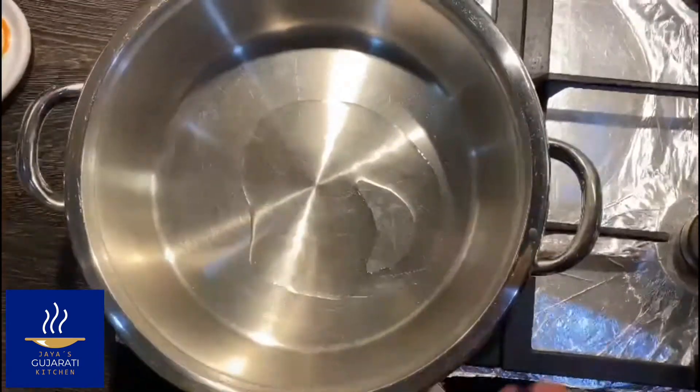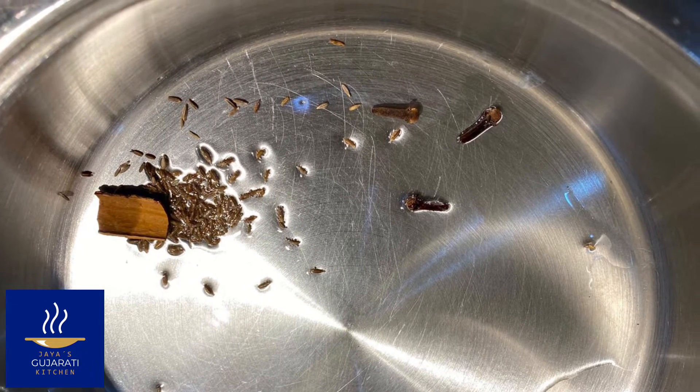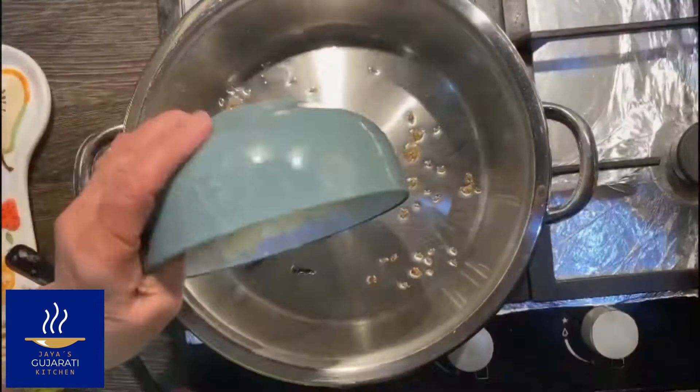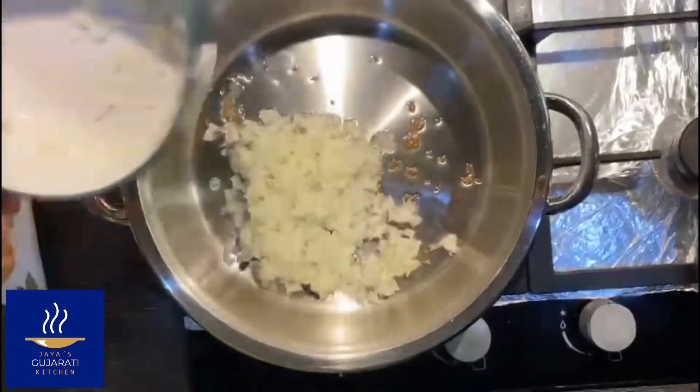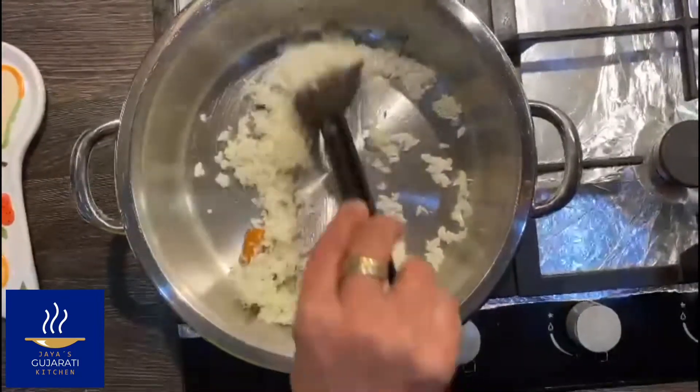We start by warming up some oil in a pot, then we add the cumin seeds, the piece of cinnamon stick, and the cloves. Once they have infused, add the finely chopped onion and cook on medium heat until it turns brown.